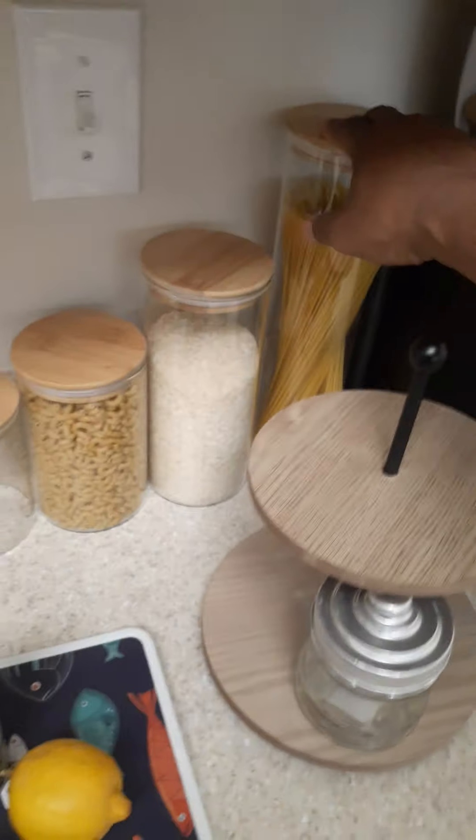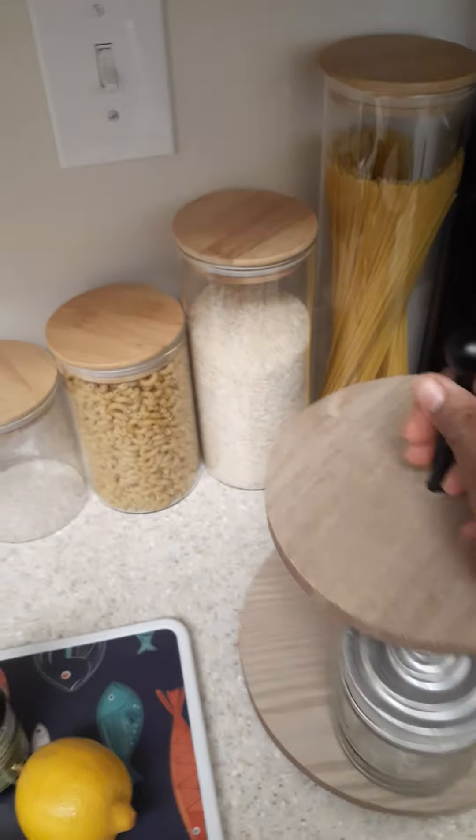I do have my little canisters here that I'm filling up still. I have my spaghetti, rice, and elbow macaroni. I don't know what I'm going to use the other two containers for yet — I'm still working on that. But hey, it's a start. Everything's a start.